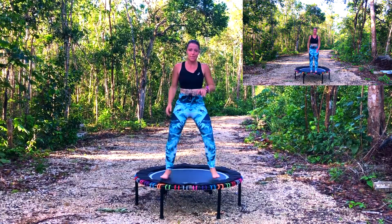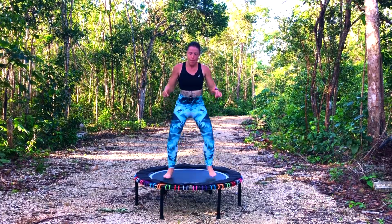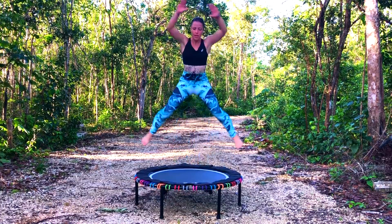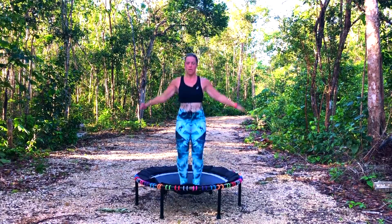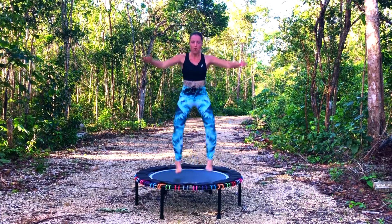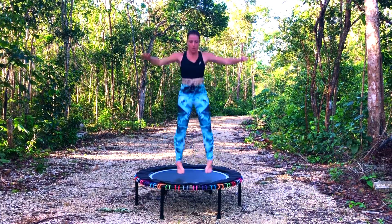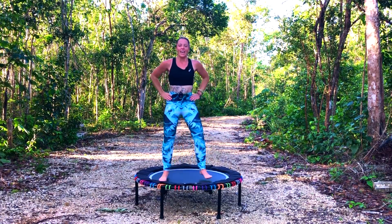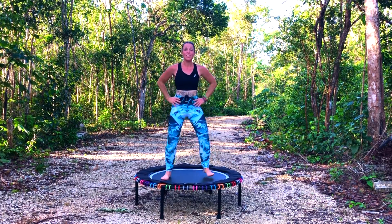You can have two bounces in between. Don't worry about the rhythm. Bounce, bounce — just really go for it. Okay, this is our last one, then we're moving on to knees. Bounce, bounce.